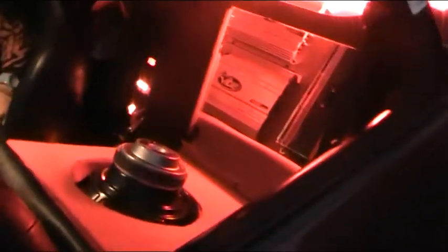Now the parcel shelf's up. We'll just go round and have a good look. Turn the music down a little bit, Alf. Obviously Alfie can't hear a word I'm saying because it's a bit louder in the car than it is outside.